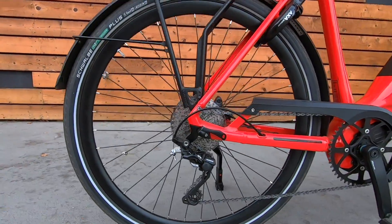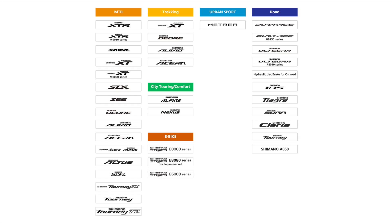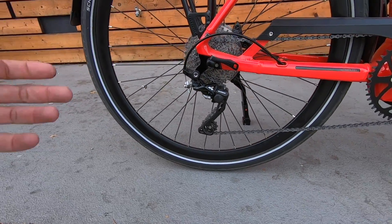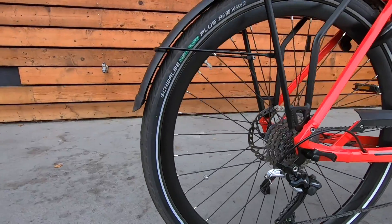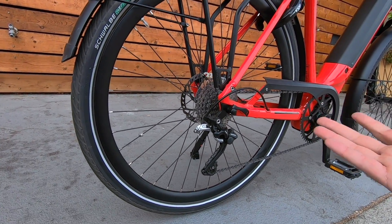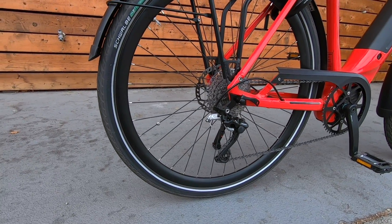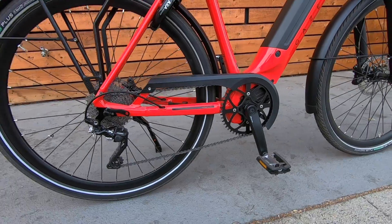For the drivetrain, we have Shimano Deore XT — this is high quality, some of the top of the line from Shimano, you see this a lot on mountain bikes. It's got the Shadow Plus, which helps increase tension on the chain and limits derailleur movement — that helps you shift more cleanly and protects against the chain jumping off. We've got a 10-speed cassette with an 11-to-36 tooth range, giving you a solid range to tackle high speeds on the top end or hefty hills down in your low gear.